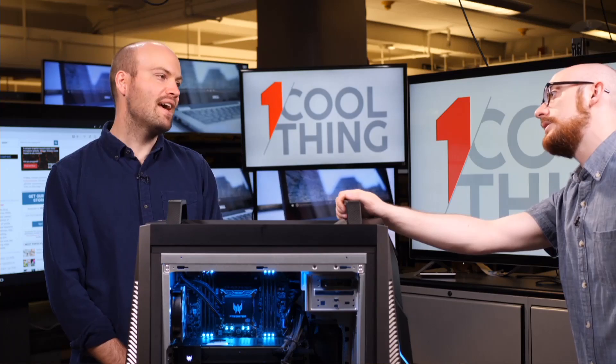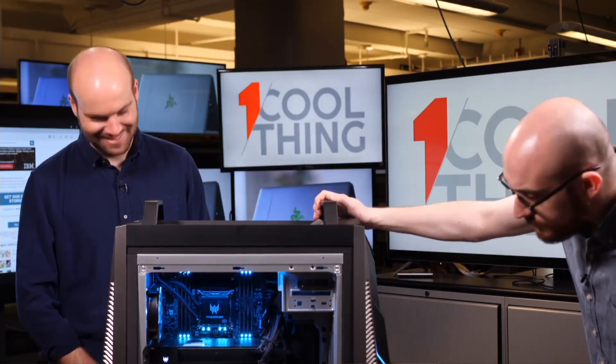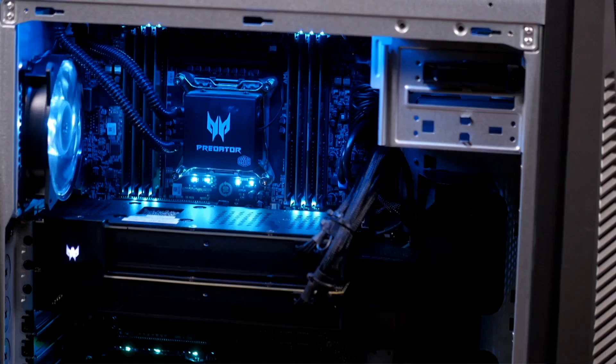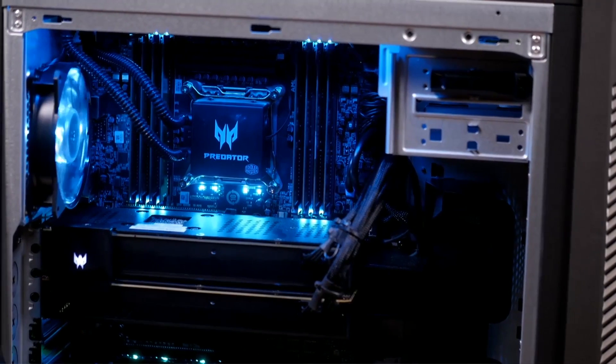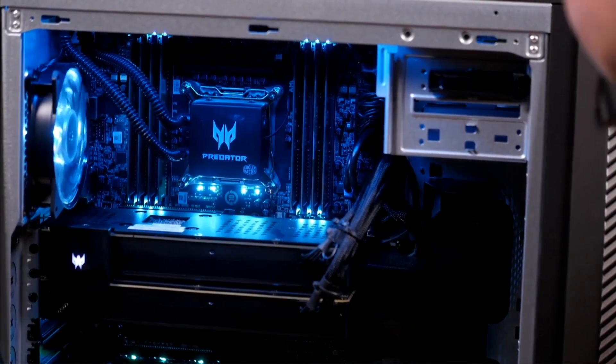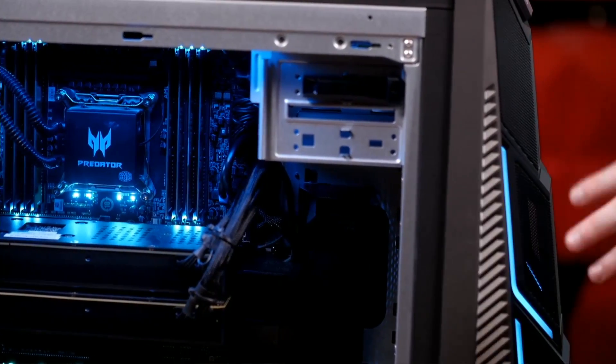Do you need 128 gigabytes of RAM to play games? You really don't. But this is like a video editor's dream computer — two graphics cards, all that RAM, 18 cores — your multi-threaded tests will be screaming. There is a 512 gigabyte boot SSD and a two terabyte hard drive, so there's storage out the wazoo.